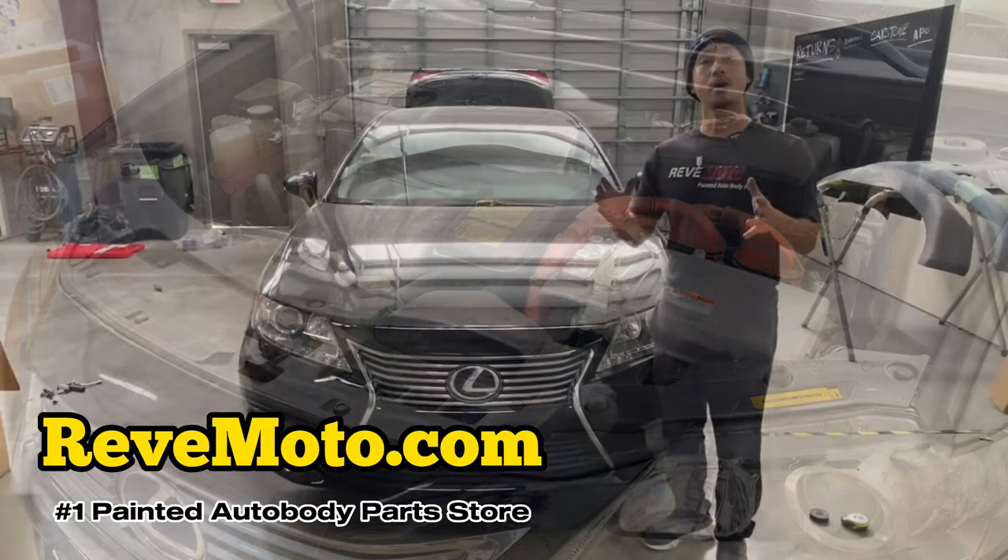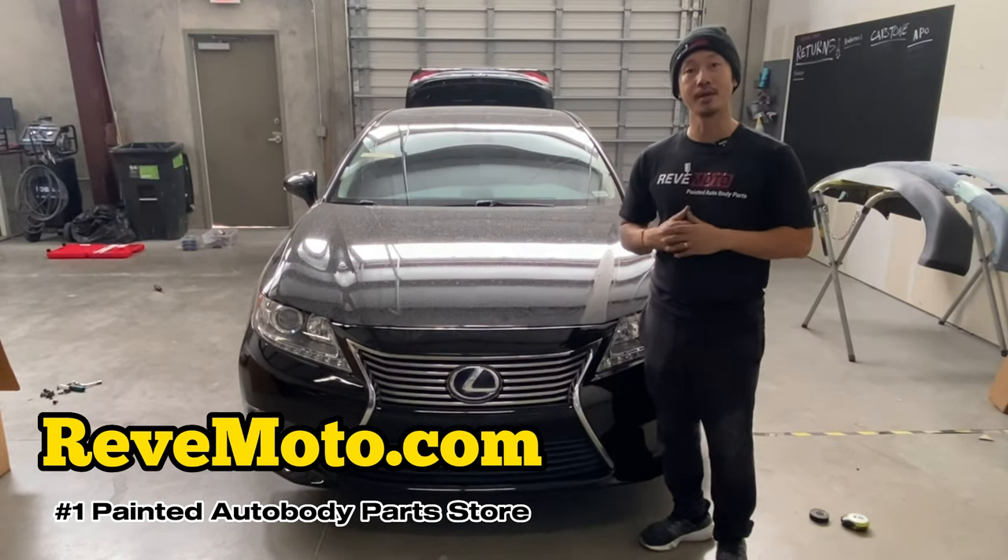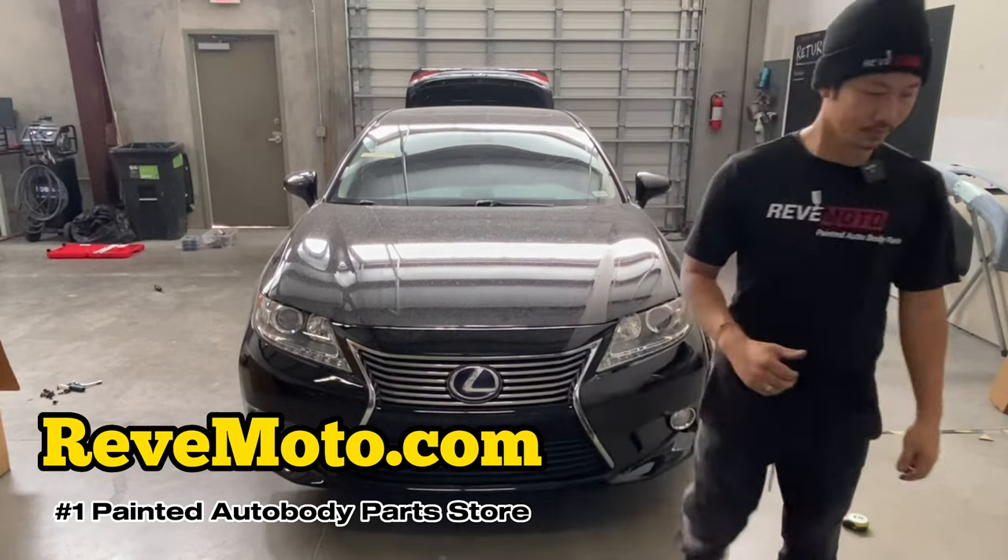Alright guys, so that's how you remove and install a Lexus ES300 front bumper. Thank you guys for watching.